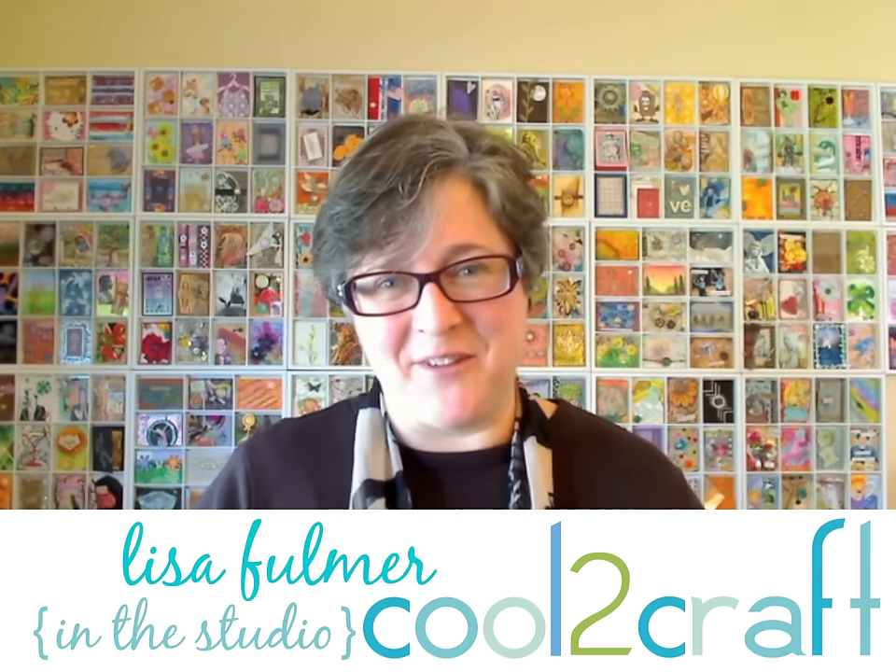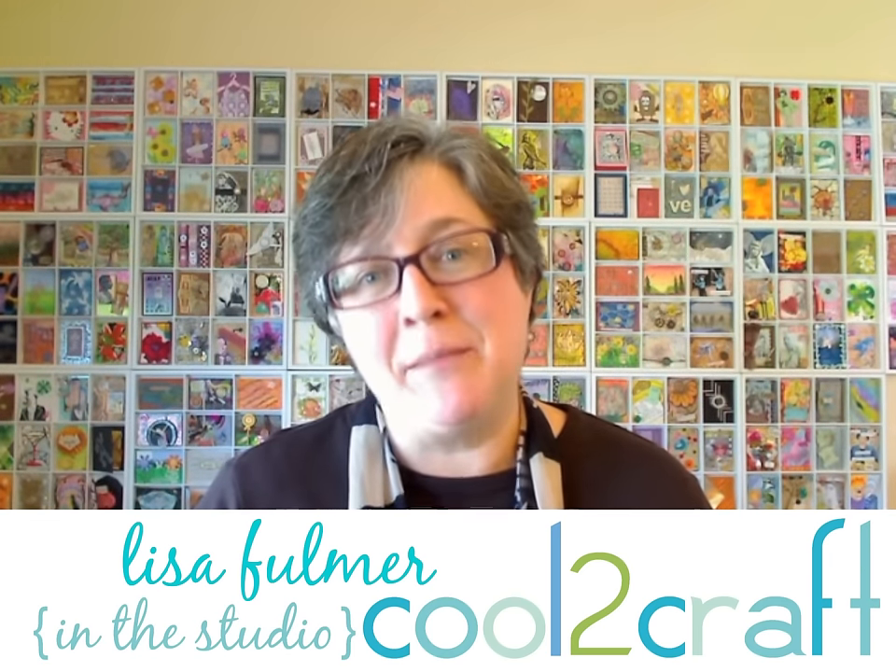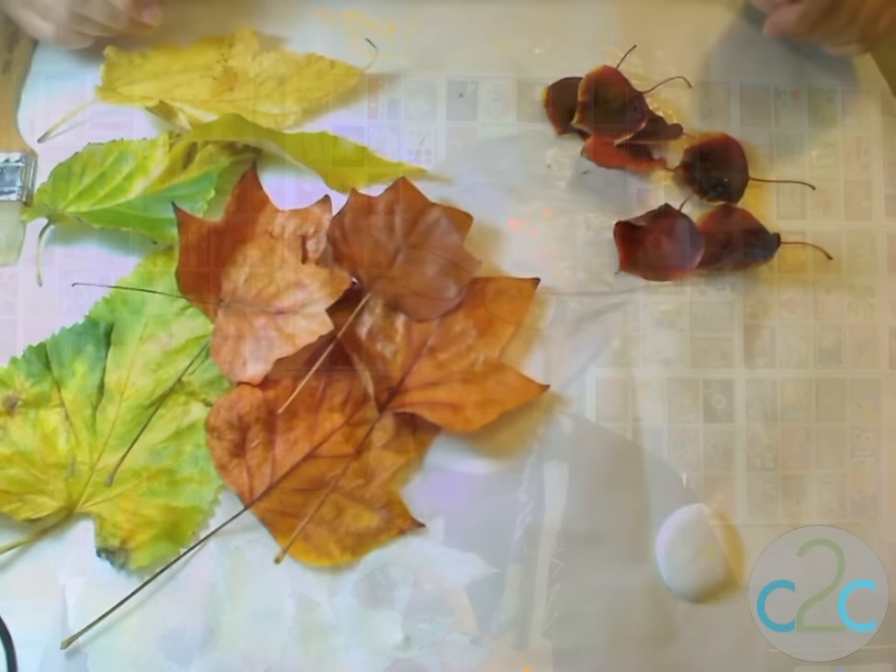Hey everybody, I'm Lisa Fulmer and welcome to my studio. I'm really glad to be here today. I've got a great project to share with you — we're going to take some autumn leaves, frost them, and get them ready for winter. It's going to make a great centerpiece for your holiday table. So let's get started.